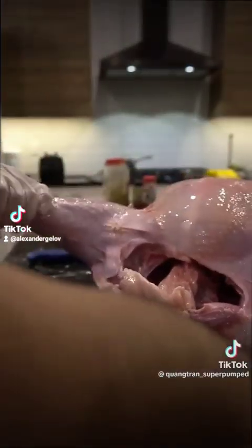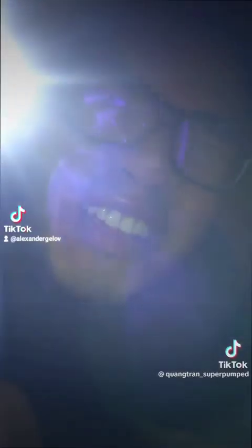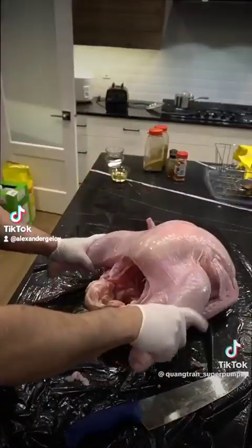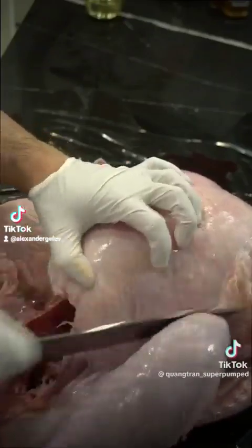Release the tail from the legs. Now take out one package of turkey neck. We're gonna peek in this hole here — make sure nothing else is inside. Nice sharp knife.